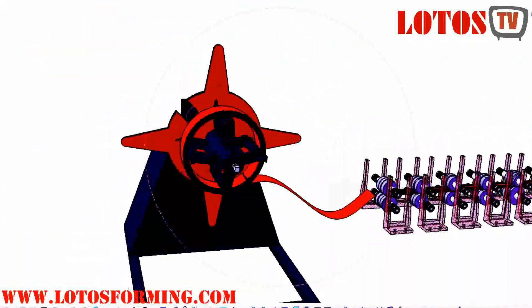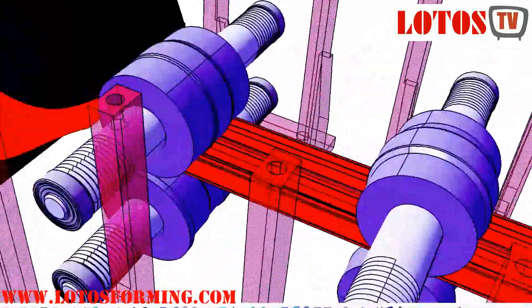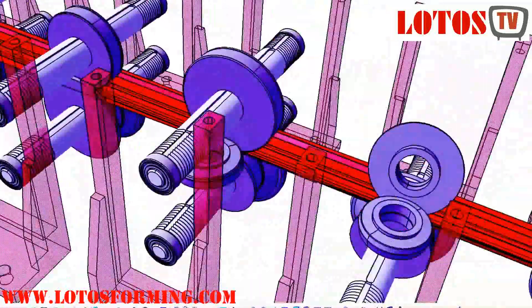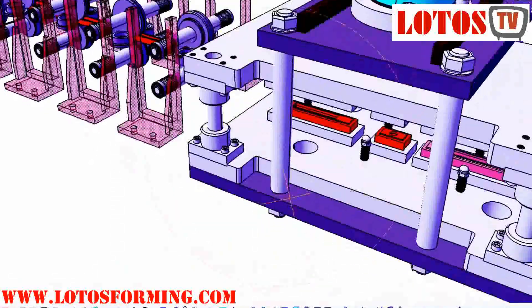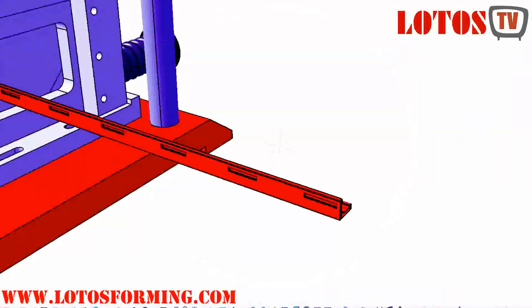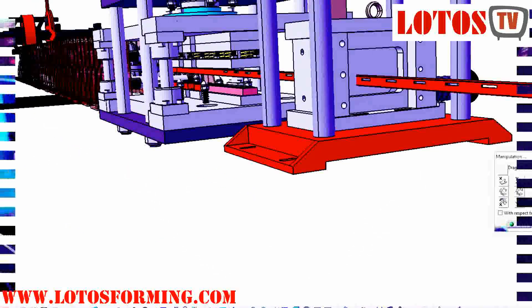Let's go to post-cut and post-punch. It means after roll forming we make the cutting and punching. Mostly our machines use this type of design. After the decoiler, the material goes through the roll forming and starts to take shape one by one, as you can see. Here, after finishing the forming, we start punching, and here we cut the material. This is a flange profile.